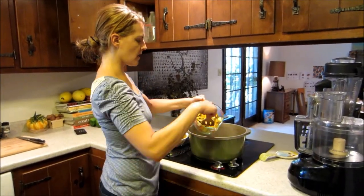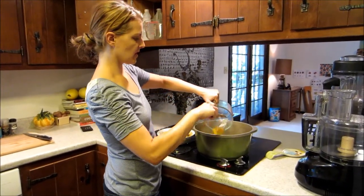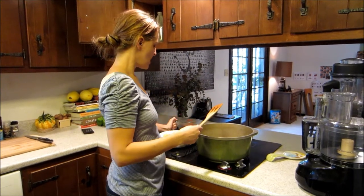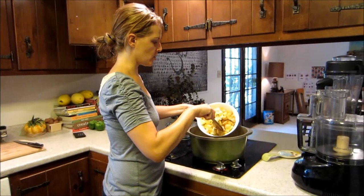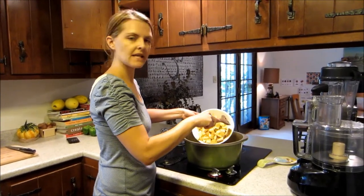Next, add about three to four cups of delicata squash — that's about one medium squash — and about four cups of your potatoes that you've got in your box, or just any potato that you prefer.